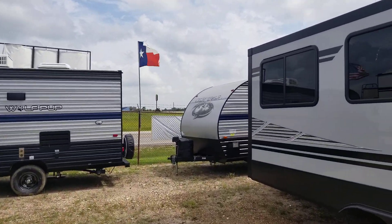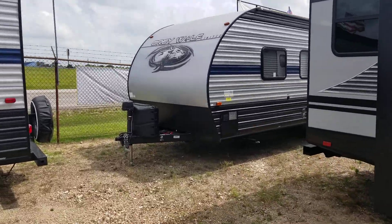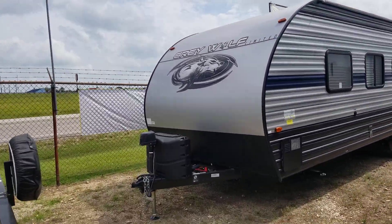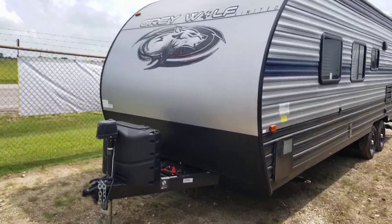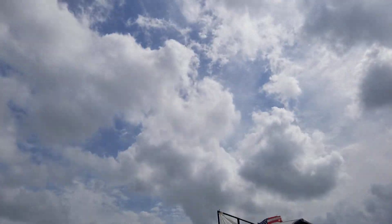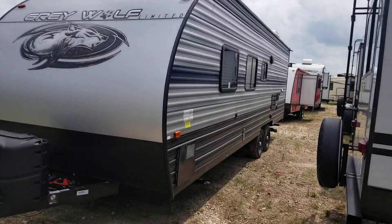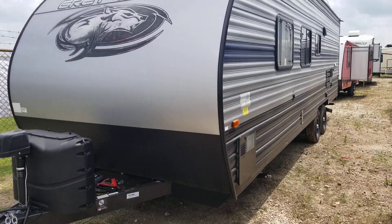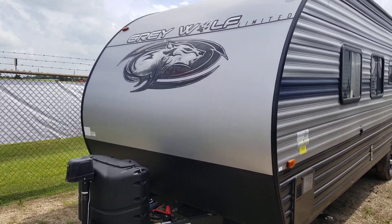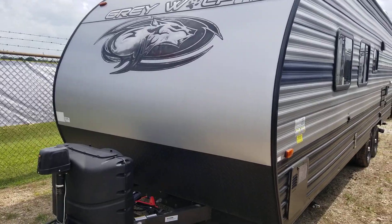Hey, good afternoon guys, this is Henry over here at Cliff Jones RV and Tractor in Seeley, Texas. It's a beautiful day out here — it's the 20th of June. It's got a little cloud in the sky, it's not too hot today as it has been down here in Texas. We are about 45 minutes from downtown Houston on the way to San Antonio. We're at exit 720 in Seeley, Texas off Interstate 10.